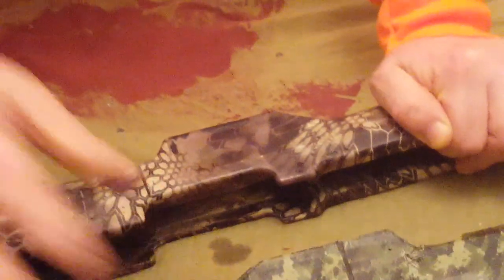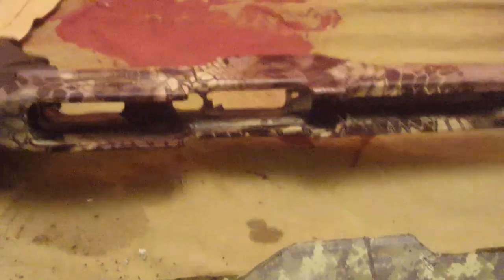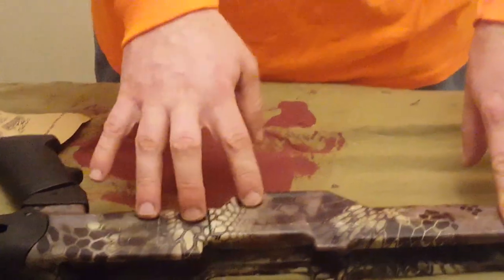So again, these are the new pattern coatings we're offering on the HT-60. I wanted to go over some durability testing for you and show you the quality product you'll get from Hunting Tactical.